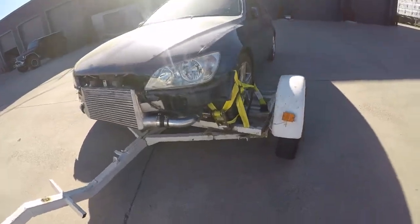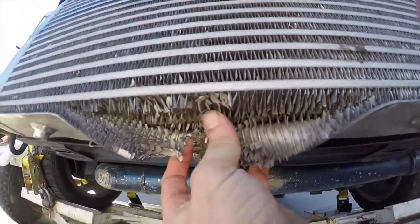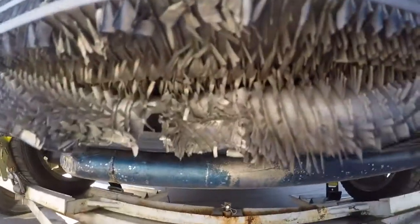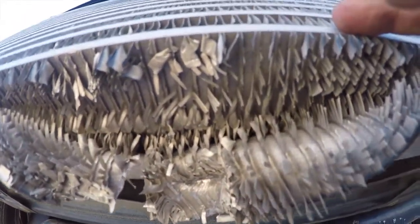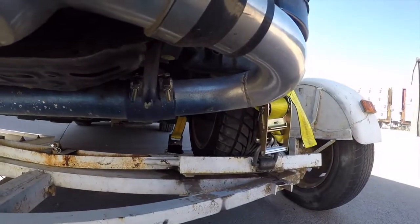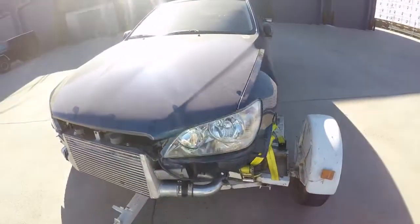Especially because I just gouged the shit out of my intercooler. Hopefully it didn't break the core — I don't think it did — but that nail right there coming up totally just gashed it. I don't think it broke the core, I guess we'll find out, but that sucks. Hopefully this mile-and-a-half to two-mile tow is going to be safe. I'm sketched out about this.